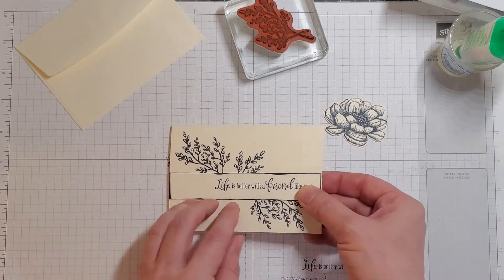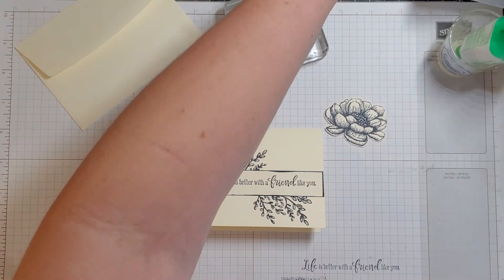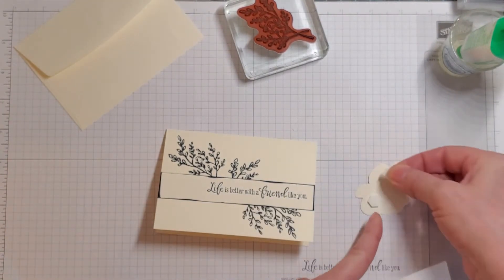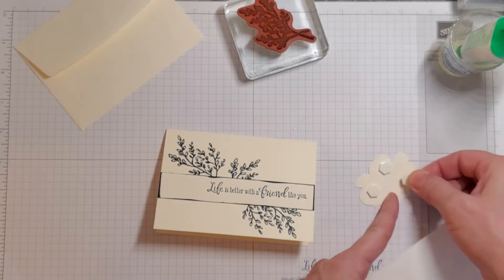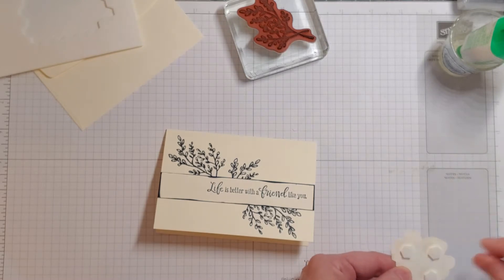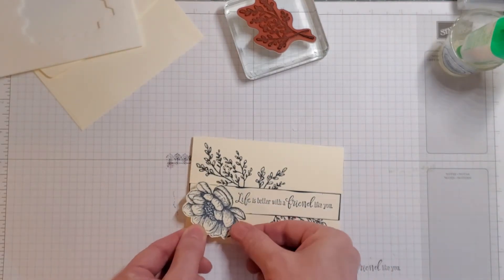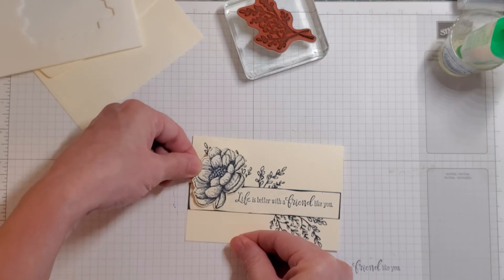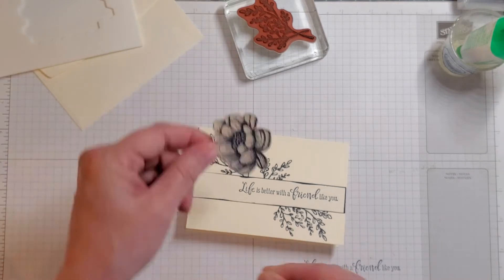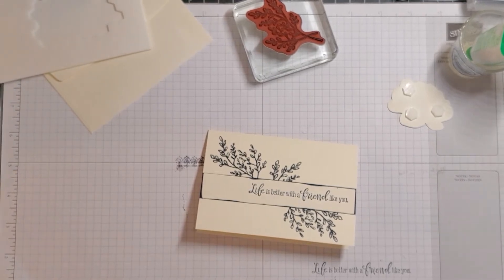Our next step is to bring in our Stampin' Dimensionals. We're going to flip the flower over and put dimensionals here, here, and here — boom, boom, and boom. We're going to take it and put it... hmm, let me think about how I want to do it. You know what, I don't think I like that. I'm going to set it aside and get out our ribbon instead.